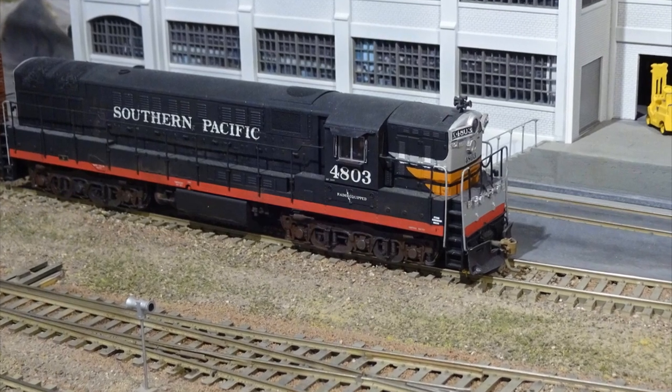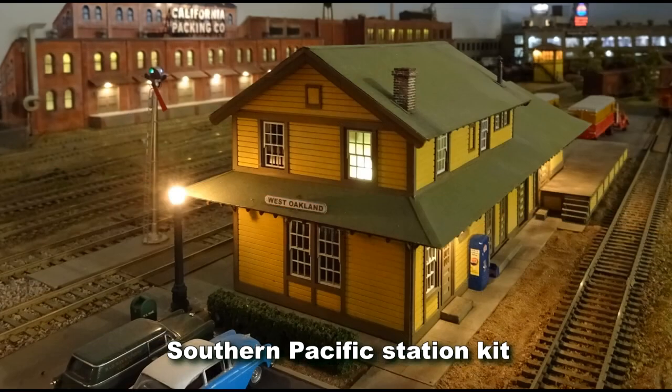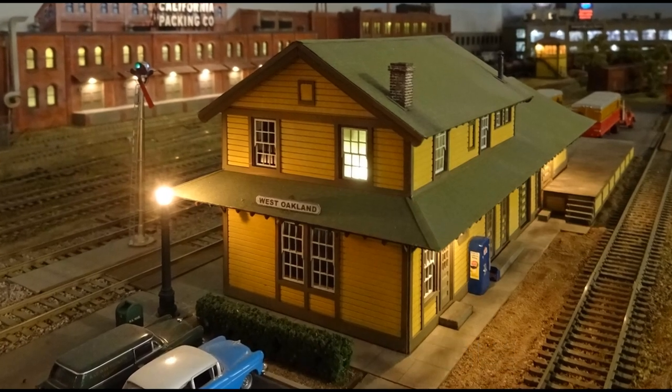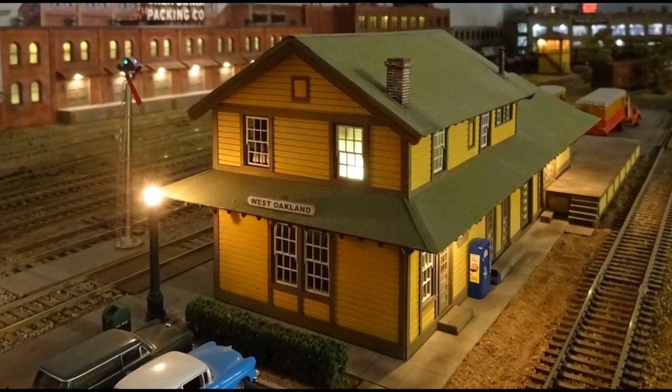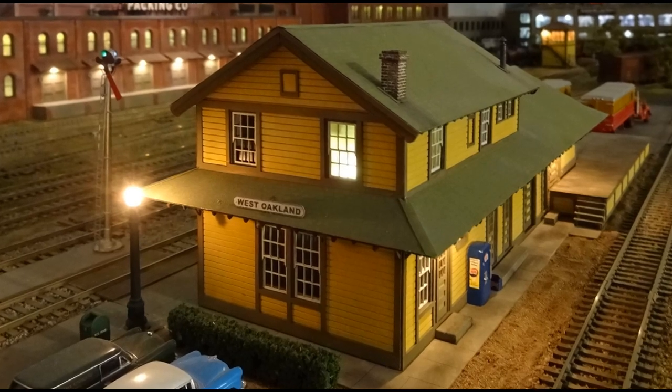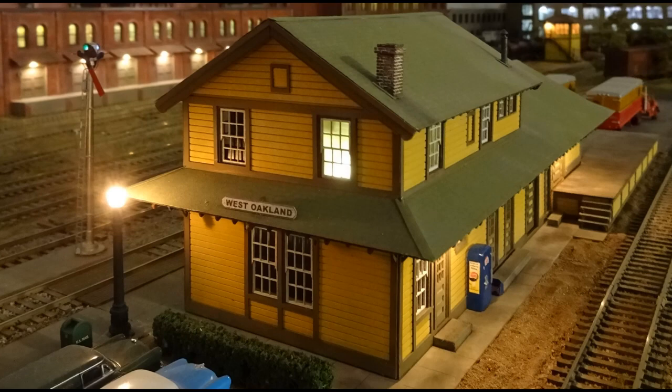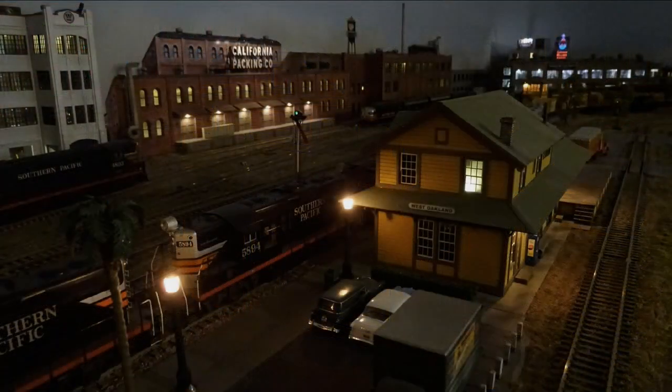The Atlas FM Trainmaster was originally in SP scarlet and gray colors and repainted in Black Widow colors. A Type 22 SP station was an American Model Builder's laser kit — it's a great model. Lasers have offered modelers finer details compared to the old die-cut cardboard kits of earlier times.